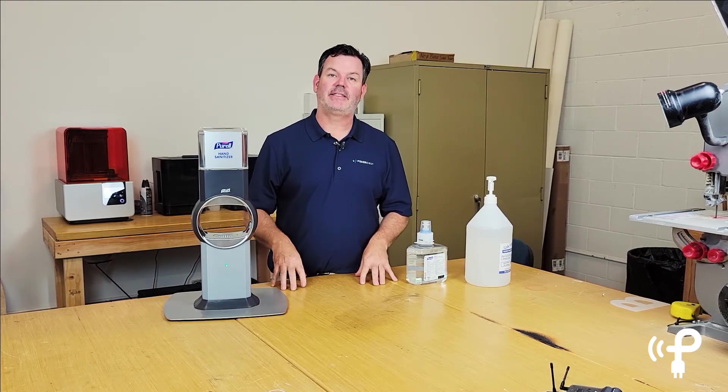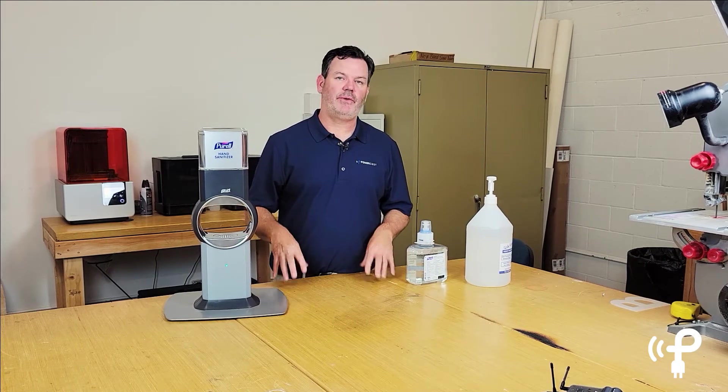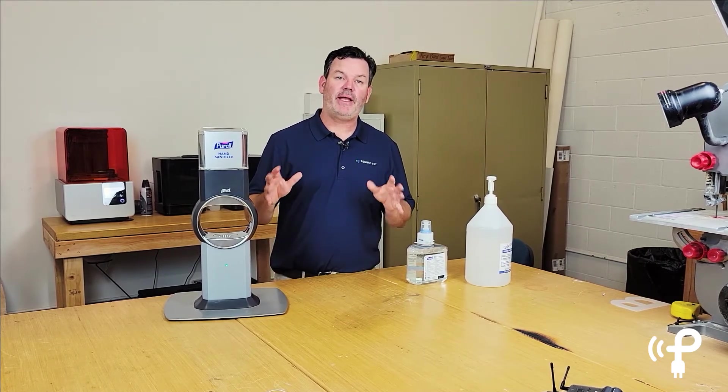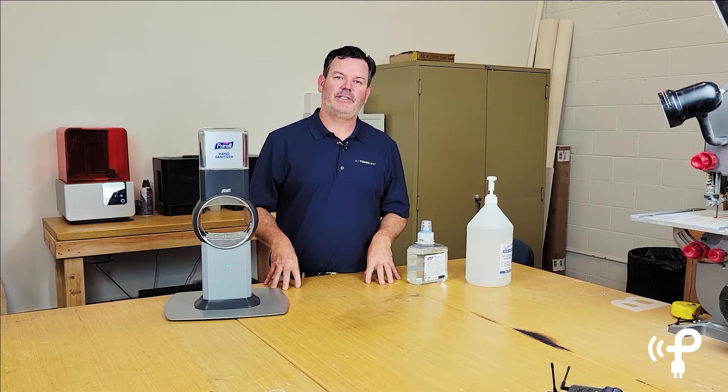If you'd like to see these powered by Powercast, make sure to subscribe and we're going to be showing you a whole bunch of other things that we've retrofitted and made what we feel is a lot better using RF wireless technology. Thank you.